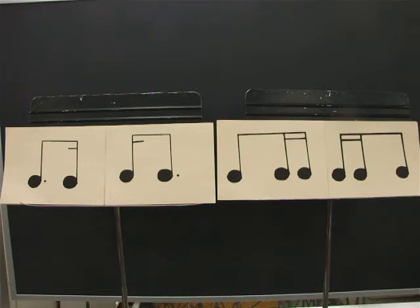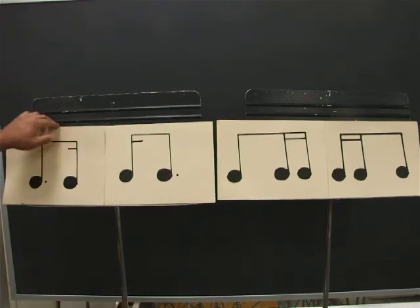Ready? Go. One, E, and, uh, two, E, and, uh, three, E, and, uh, four, E, and, uh. And let's take a look at the next pattern.